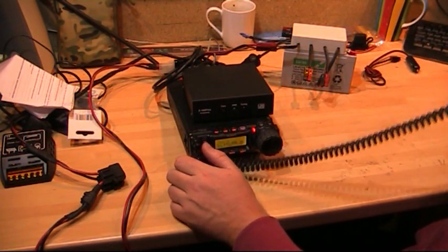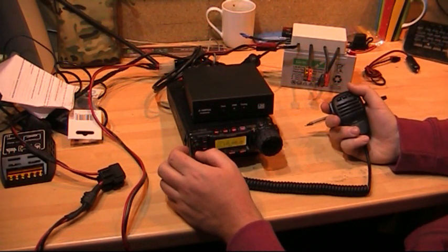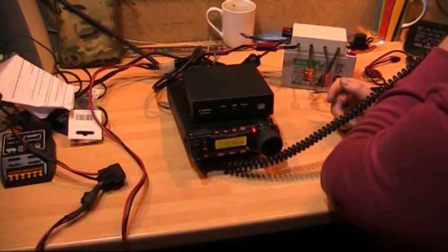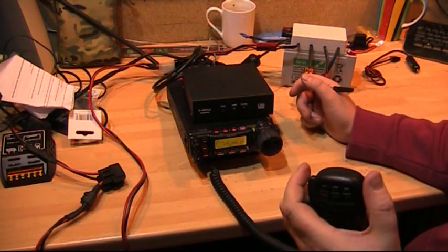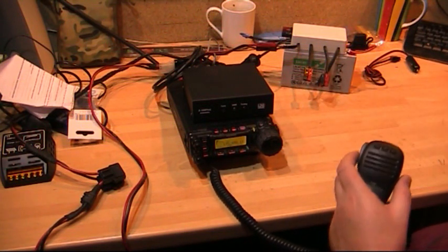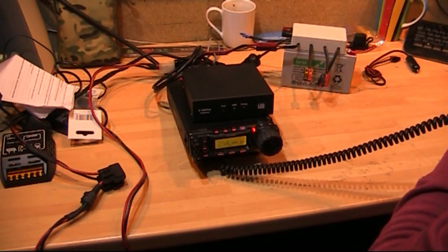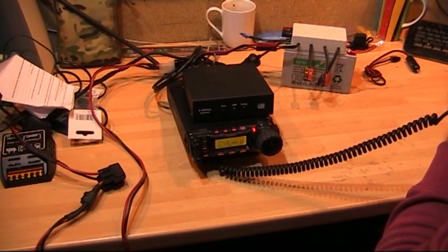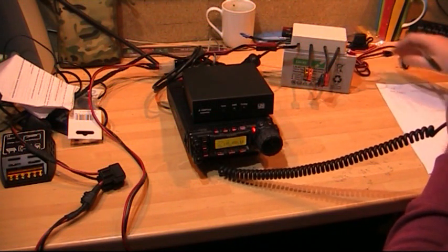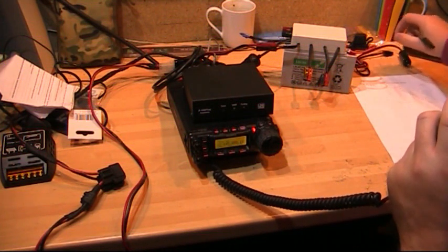2E0KBA requesting this frequency in use please. 2E0KBA to M6NNK. M6NNK back to you. Good evening, the name this side is James, currently in Cannock, Staffordshire. Just trying out my radio using a new battery pack I've just constructed for some portable QRP work later on in HF. I was just doing a few shouts out to see how well it's working and if it's giving me the power I need.